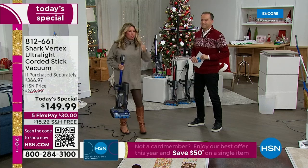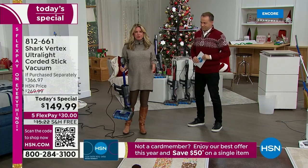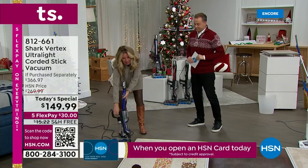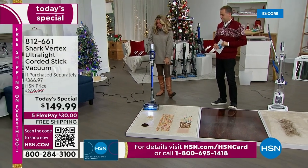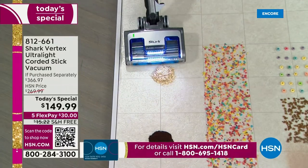This vacuum is going to eliminate steps in cleaning because all of the bells and whistles you want are in this one single vacuum. You do not have to choose — do you want duo clean, a self-cleaning brush roll, or lightweight design? You're getting it all here in one unit. It's very lightweight, about eight pounds in stick-vac mode, and easy to use.